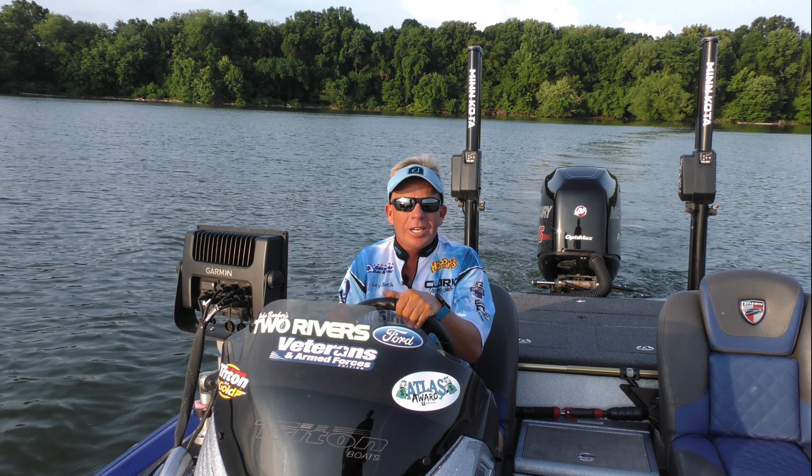I don't have to worry about spotty cell phone coverage because this is SiriusXM marine weather satellite. Of course, I also added SiriusXM radio as well. Now when I'm scanning ledges, I listen to my favorite music.